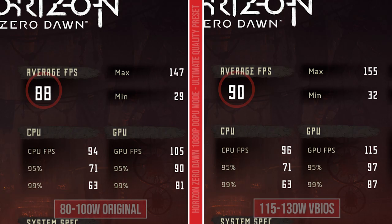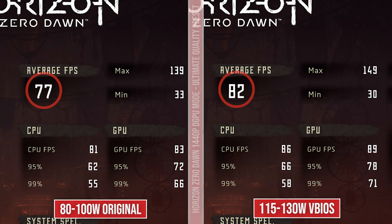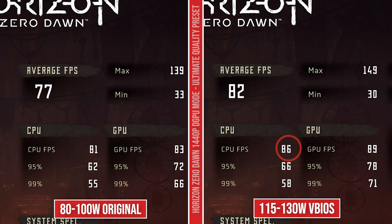Now connected to an external monitor running in DGPU mode, 1080p results are a little different — there's only a two FPS difference, 88 on the stock, 90 on the Strix G15 VBIOS. CPU FPS was still a little higher here. And then going into 1440p it's a little different — 77 on the stock, 82 on the VBIOS, again a little increase in CPU as well.